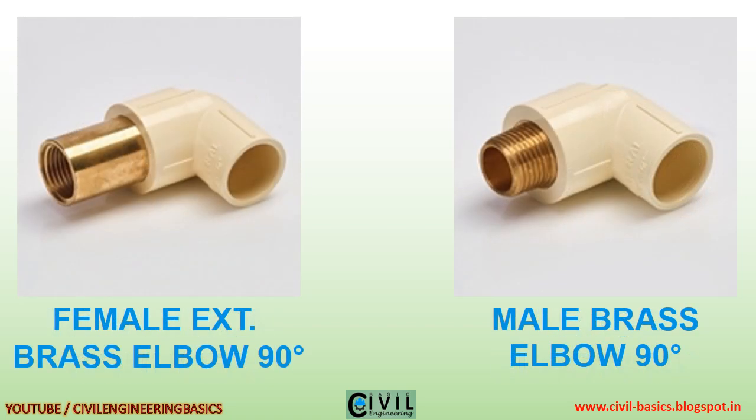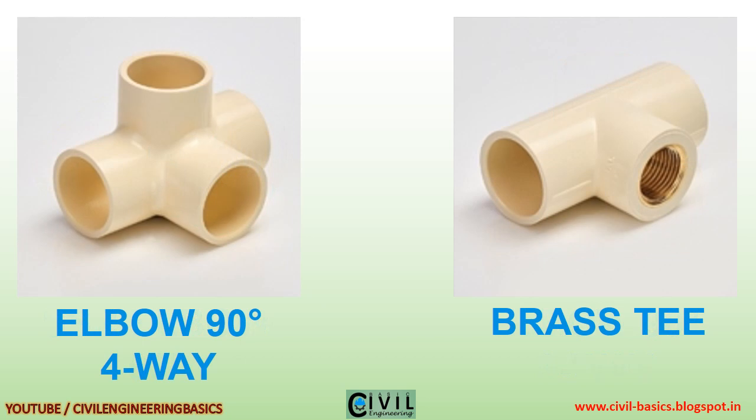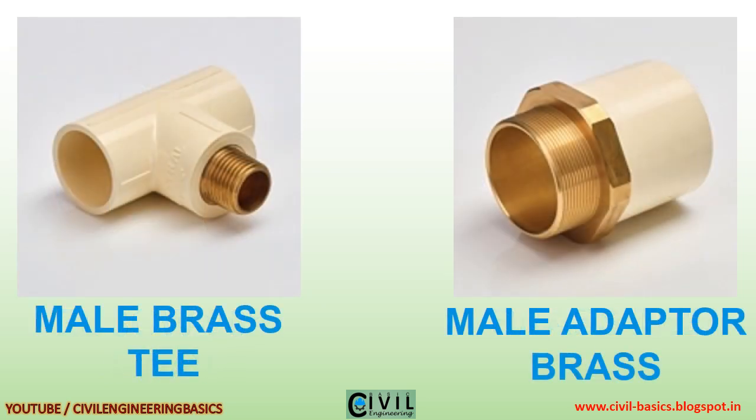Female extension brass elbow 90 degrees, male brass elbow 90 degrees, SSR elbow 90 degrees three way, elbow 90 degrees four way, brass T, brass T.